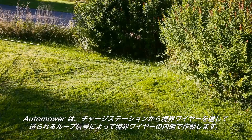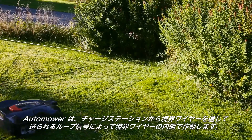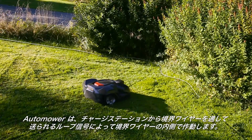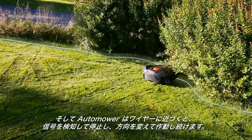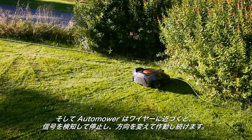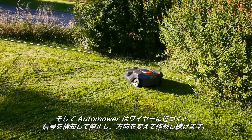Husqvarna Automower works inside an electronic fence created by a loop signal sent from the charging station through the boundary wire. When Automower comes close to the wire, it detects the signal, stops, and continues in another direction.